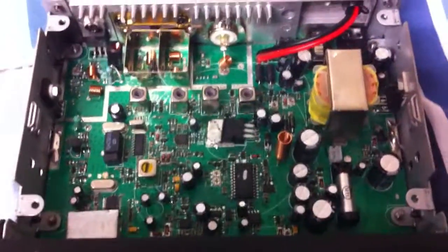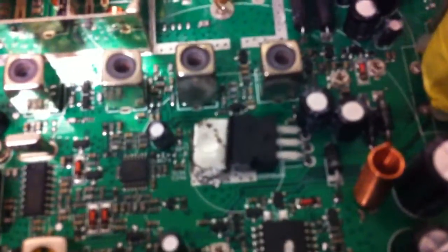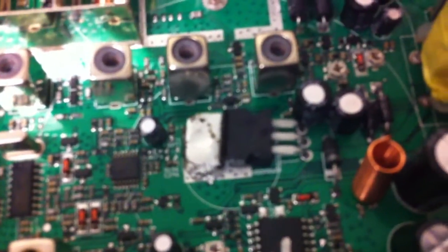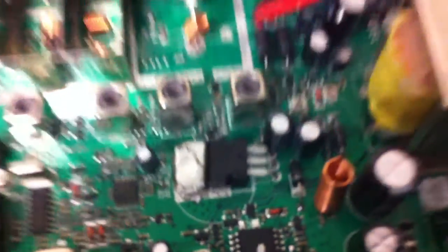Don't know how well you'll be able to see that. Don't know if that's a regulator of some description, but that looks quite dubious. I'm sure they're not all like that.